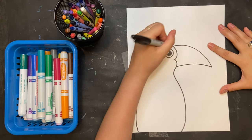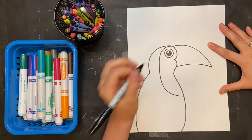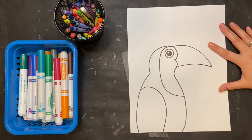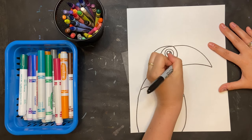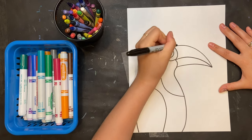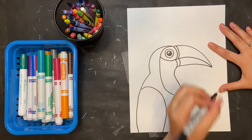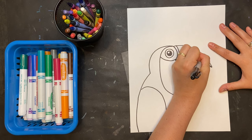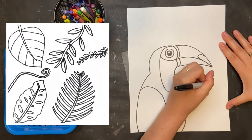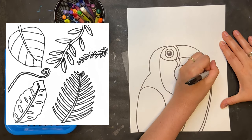Now toucans have some very distinct markings on their faces, so let's draw those. I'm gonna start by curving in towards the front of their face and then draw the back of their wing. Now I need to draw where their beak opens, and then on the other side curve the opposite way around the eye. Now I'm gonna add some markings to the beak. This is the Toco toucan, which is the largest toucan and the one we most recognize for the big orange beak.